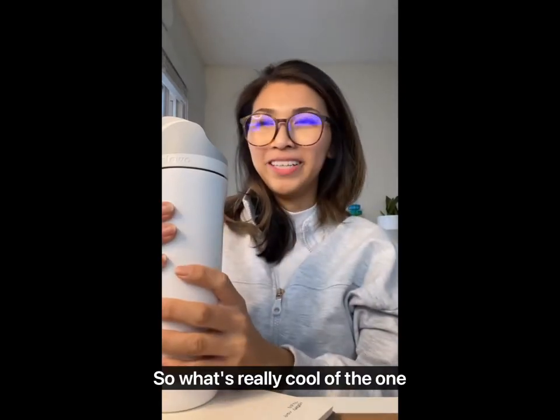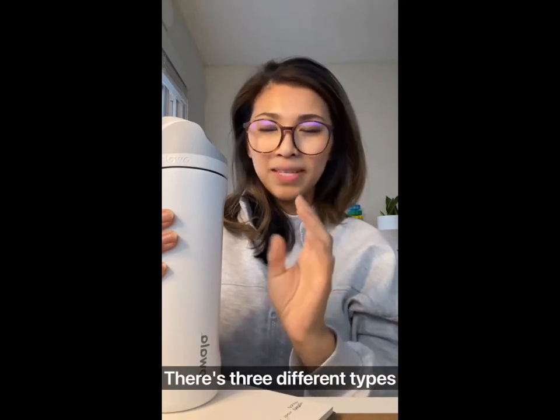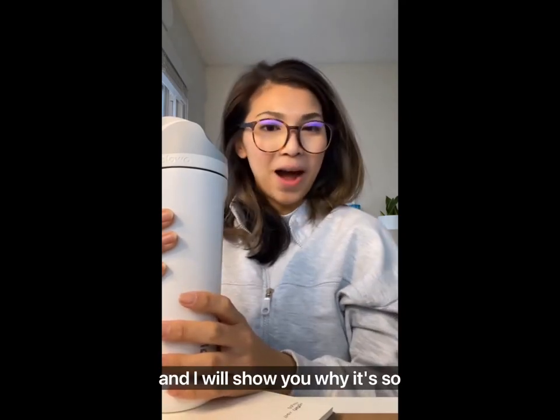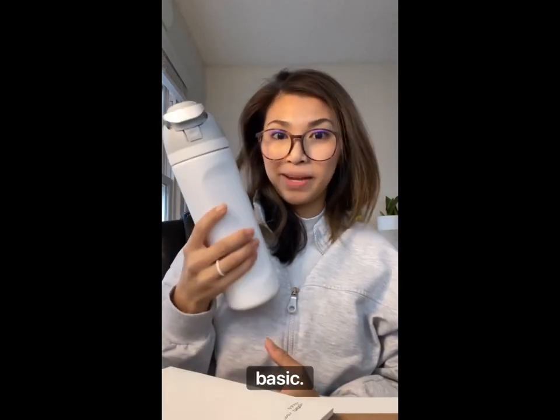What's really cool — the one I got is the Free Sip water bottle. There are three different types and I will show you why it's so special. I had a lot of funky colors to choose from, but I ended up getting the white one — basic.